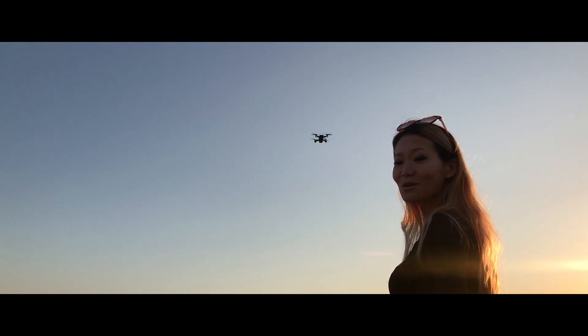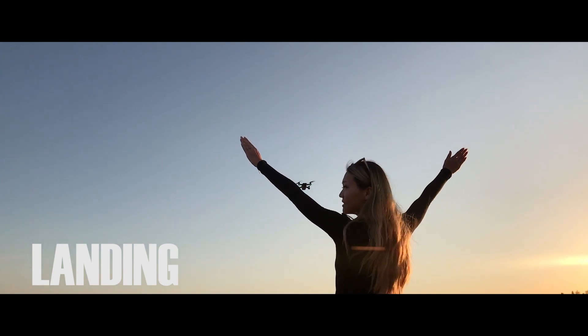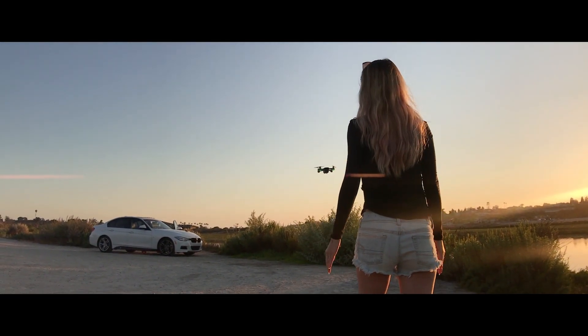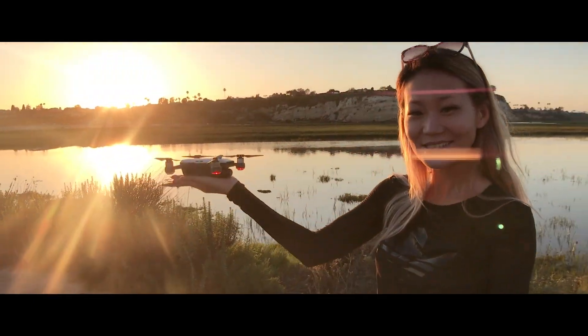The last thing I'm going to do is try to land it. First, perform the gesture to bring it closer to you, then just put your palm under it. That's it — so easy.